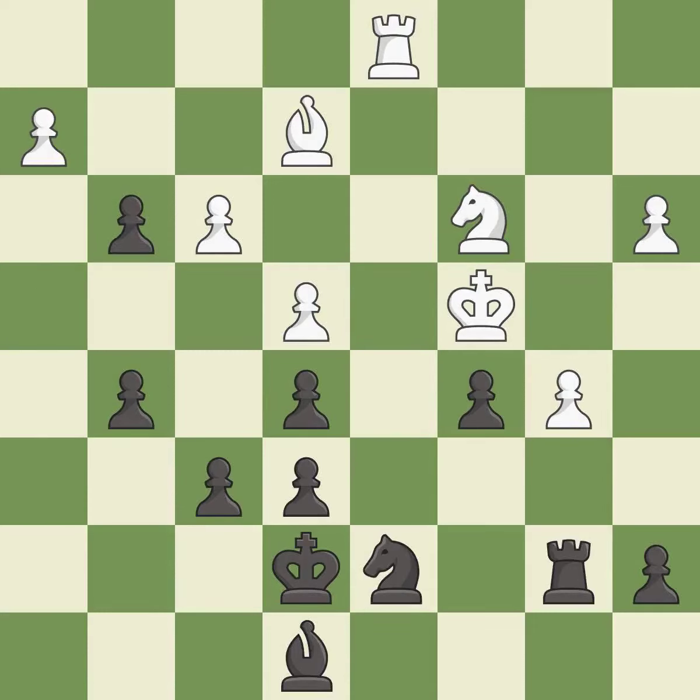After all captures this is an equal trade — it is best. Only one move worked there and this wasn't it — it is a mistake. This is not the right idea — it is an inaccuracy.